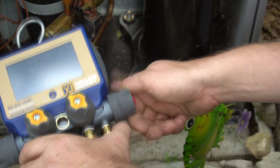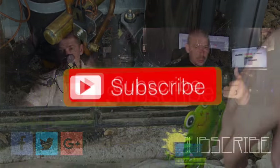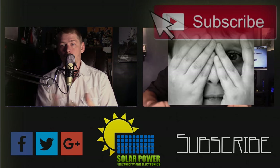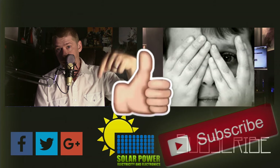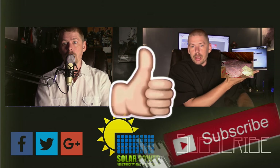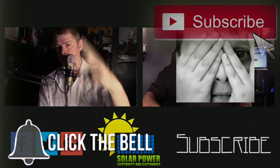This is Phil 20 — solar power, electricity, and electronics — peace out. Thanks for watching all the way to the end of the video. There's lots more content coming, so click the subscribe button and come back for more. Great content is always coming up every day on this channel — see you next time, peace.